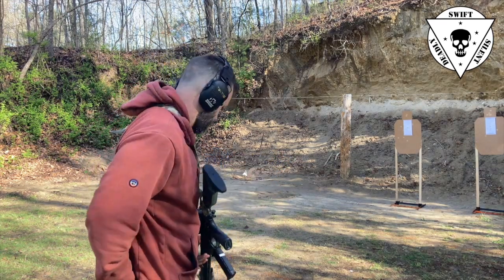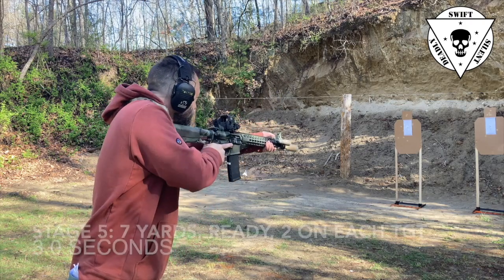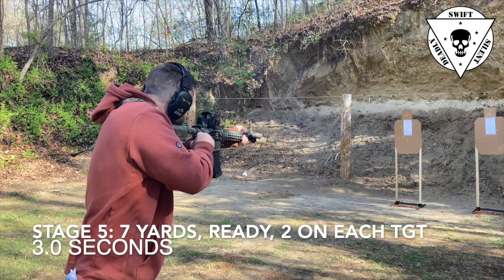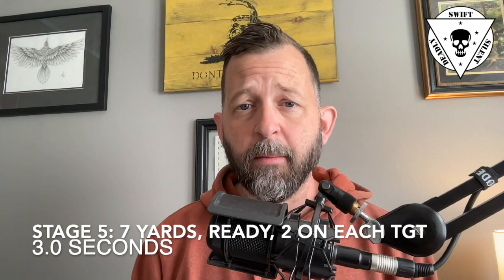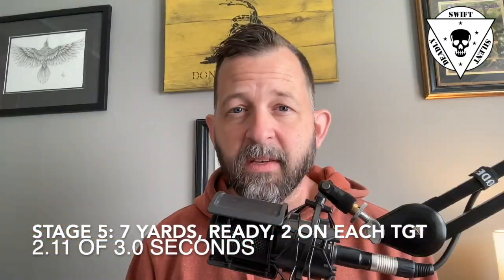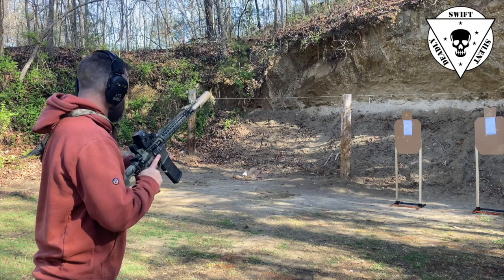Stage five is our first multiple target engagement drill. At seven yards on the buzzer, we're going to fire two shots on target one, transition to target two, and fire two more shots on target two in a total time of three seconds. My time was 2.11 seconds — I made it happen, and both sets of shots were good to go.